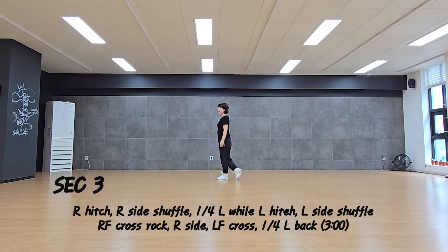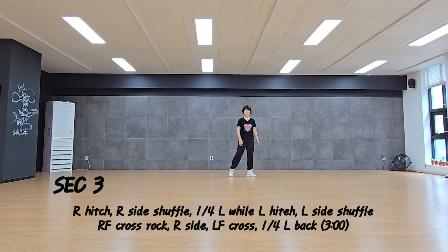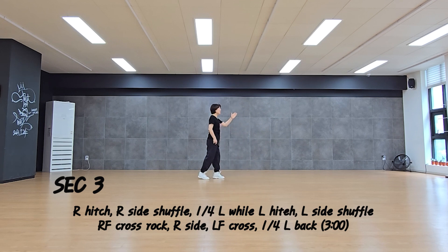Section 3: hitching, side shuffle, corridor, hitching, side shuffle. Right foot cross rock, recover, side, cross, core pump, back.